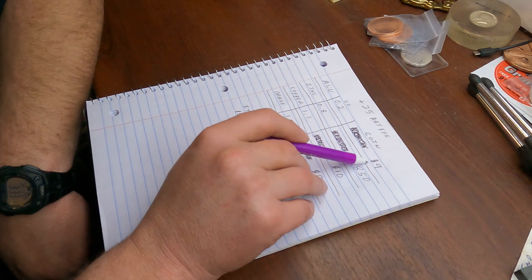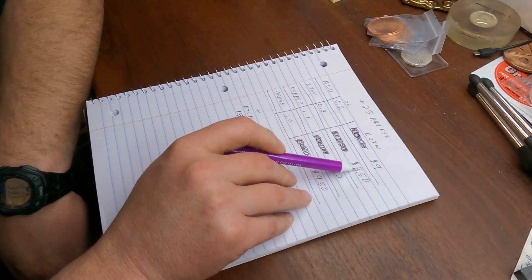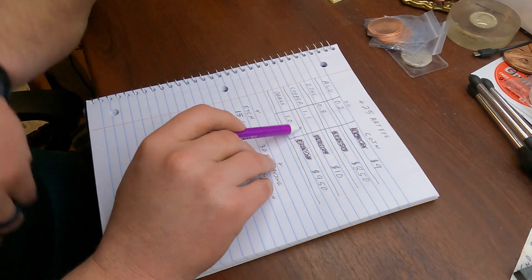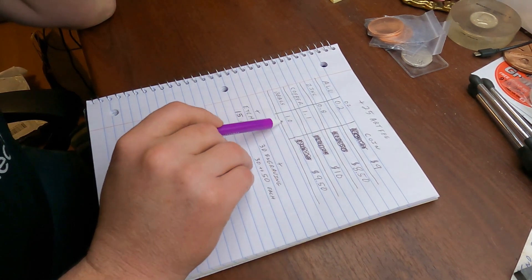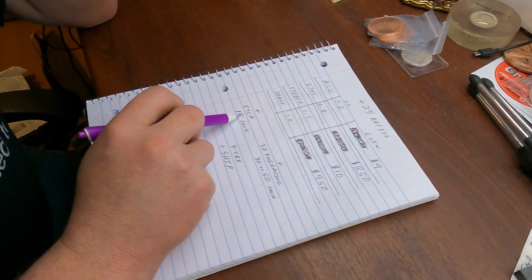Aluminum rounds at 0.2 ounces are about $9 each. Zinc at 0.8 ounces is about $8.50 each. Copper at 1.1 ounces is $10 each. And brass at one ounce is $9.50 each.